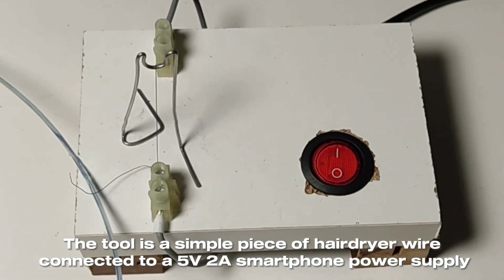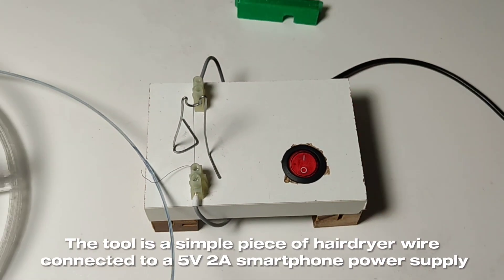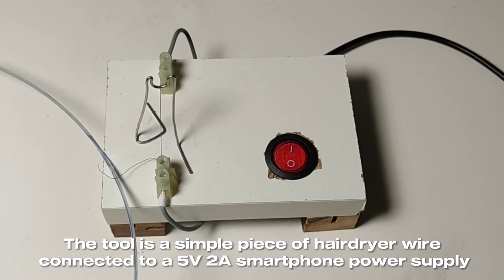The tool is a simple piece of hairdryer wire, connected to a 5V smartphone power supply. To be continued...